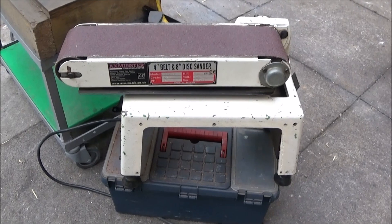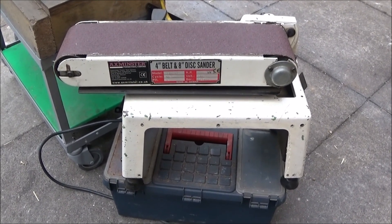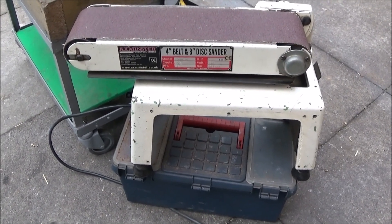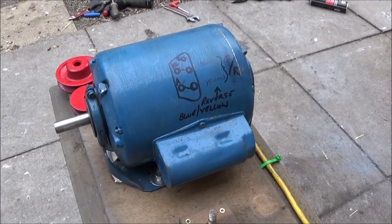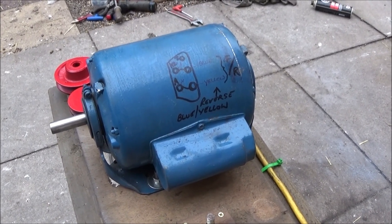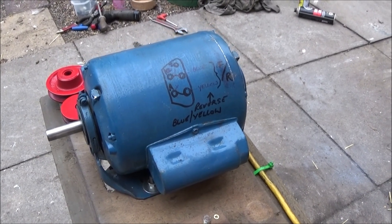This is the belt and disc sander — I've taken the disc sander off as I've got a separate disc sanding machine in the shed. The motor I have now is a Brook Crompton motor made in England; it's half horsepower, it came off an old woodwork lathe, and it's much more powerful than the last motor I had.